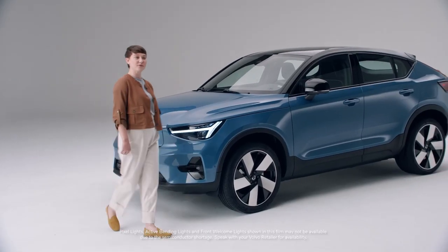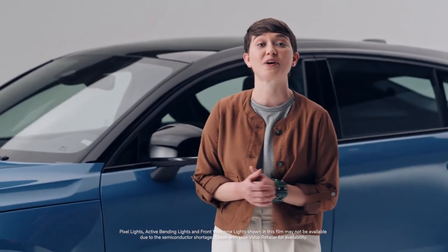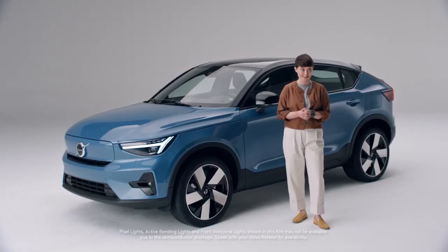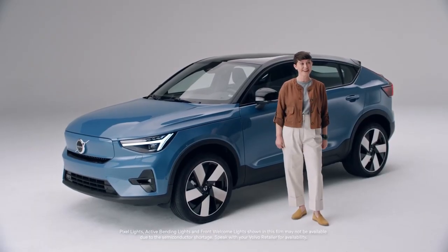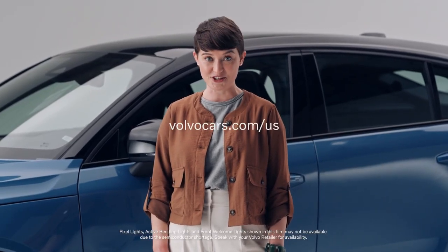And now, you will be able to purchase this pure electric C40 Recharge through a new online sales process from your Volvo retailer later this year. So pre-order yours today. Thanks for watching and please visit volvocars.com/us for more.